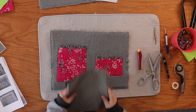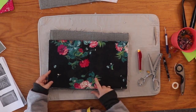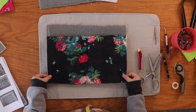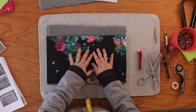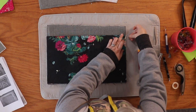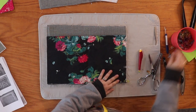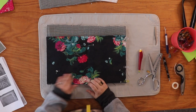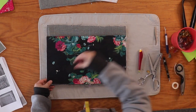We're going to attach the large exterior pocket to our main panel. I'm going to open it up — this is the right side, this is the lining — and line it up with the bottom edge and the sides. I'll grab some clips and clip it in place. Once clipped, I'm going to head over to my sewing machine and baste it on so it's fully attached and I don't have to mess with it when doing the rest of the bag.